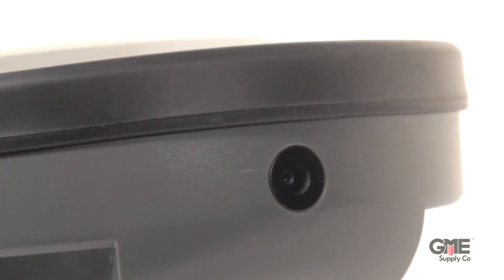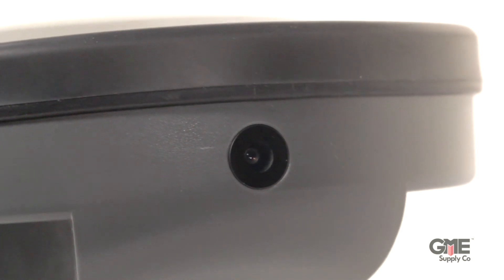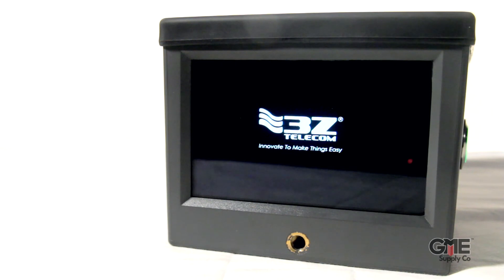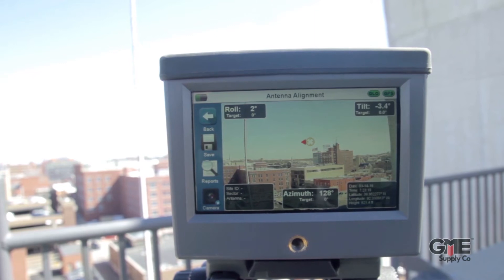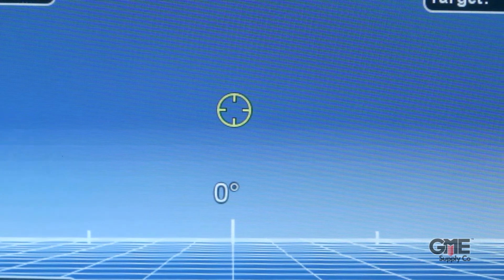The RF Vision provides those benefits through the use of a few new innovative features that have never been seen before in an antenna alignment tool. Its namesake comes from the built-in camera that's mechanically aligned to the tool, so you can see exactly where and what it's pointing at. The viewfinder is a 5-inch LED display with embedded augmented reality, allowing the technician to see the azimuth, tilt, and roll, then use the crosshair and bullseye to achieve the perfect target position.